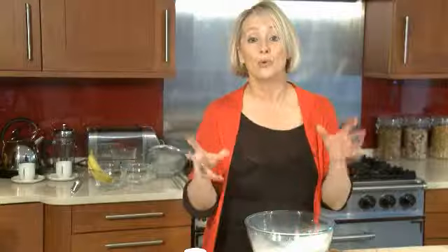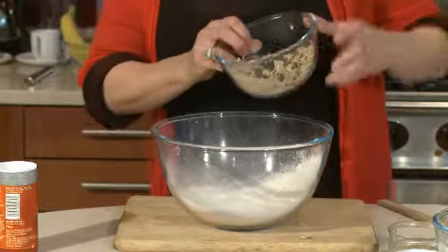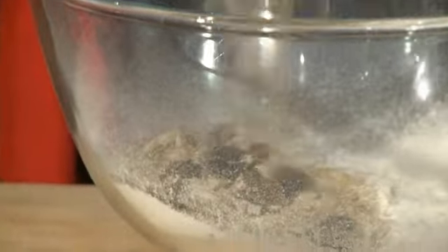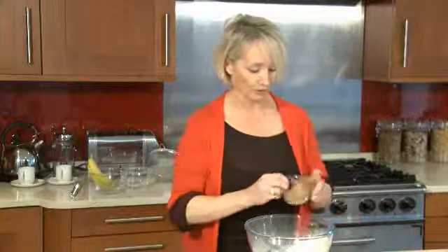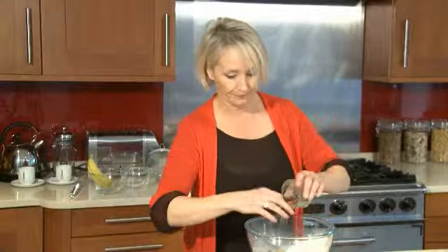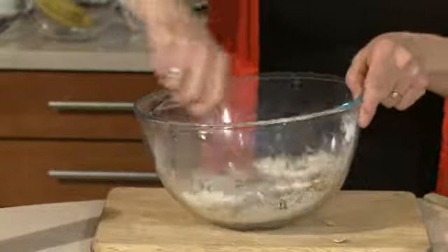Next thing you want to do is add the rest of your dried ingredients. So we've got our Fruitful Shredded Wheat — we're going to put in three quarters of it, because we're going to save some to sprinkle over the top. And we've also got a little bit of brown sugar going in there as well. Just use a fork to mix all of that together.